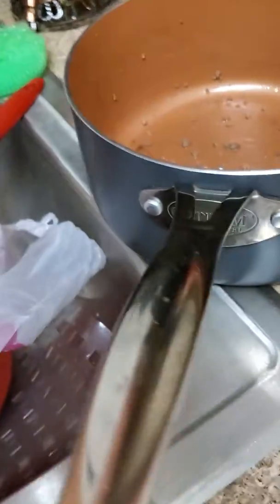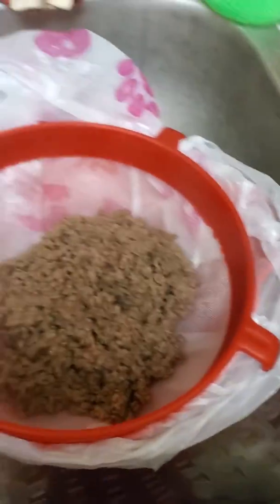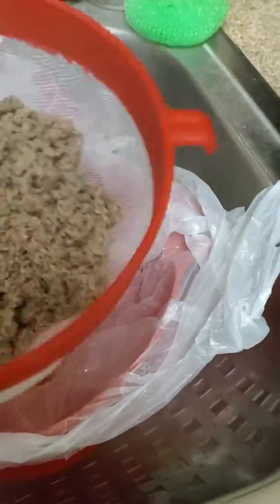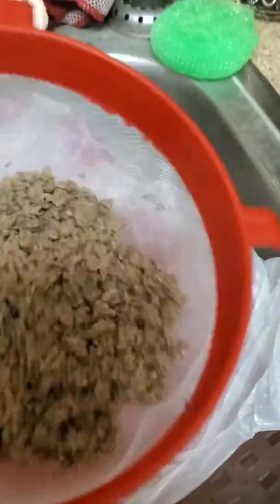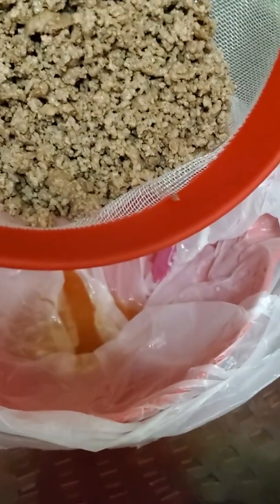Whew, so hot. I'm going to turn it around and pick it up with just one hand. And guess what, I'm going to do just one piece of meat. Here we go.